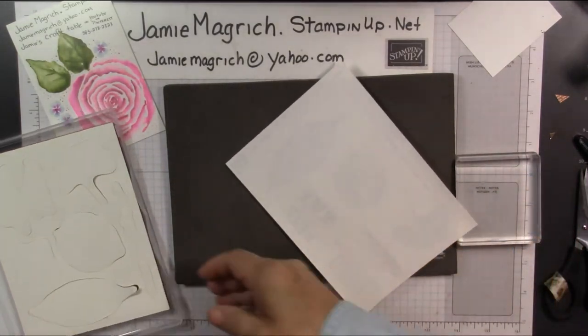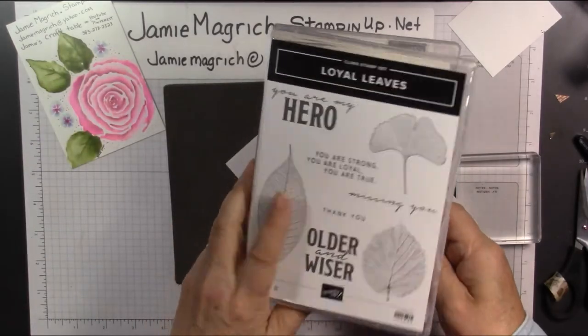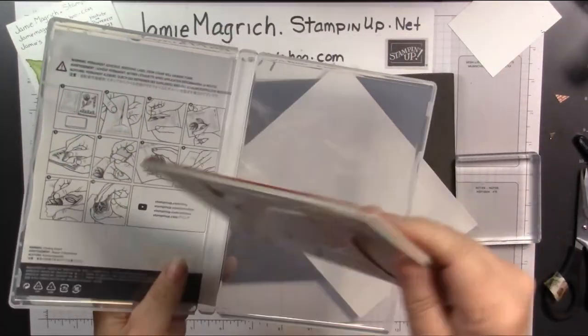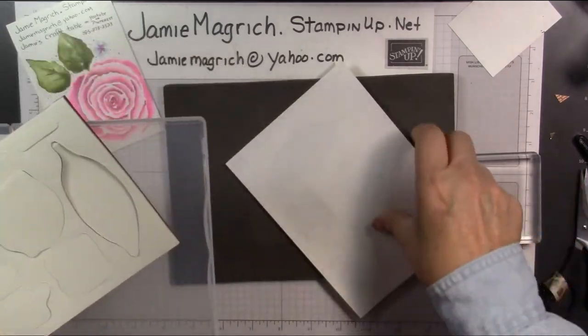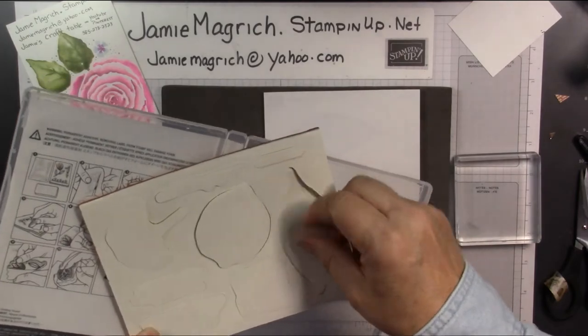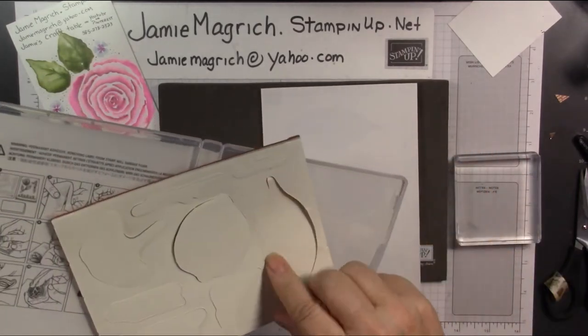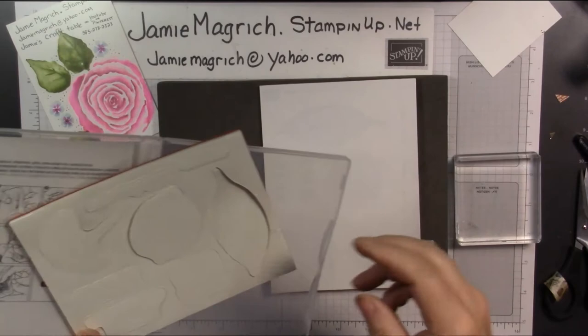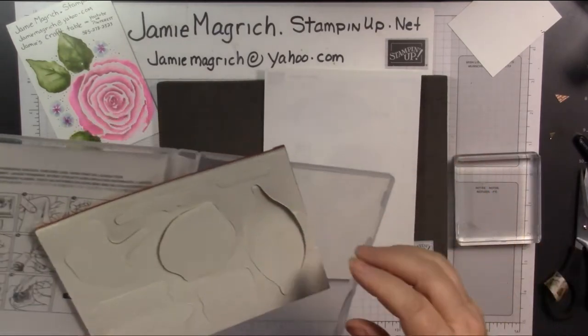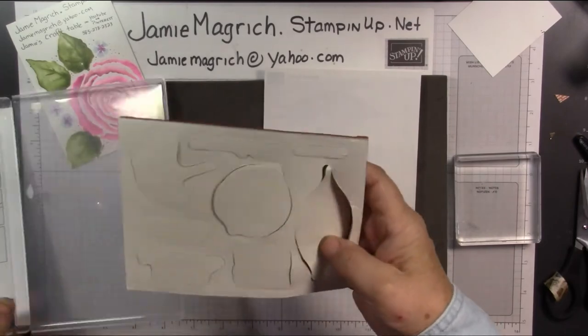The red rubber stamps come with this backing on them and the stickers for them separate. I just got this today. I've always peeled this off and stuck it on the sticker, then peeled it off the sticker sheet. Well, I just learned a new technique which makes it a little bit easier to line up. So let's start.